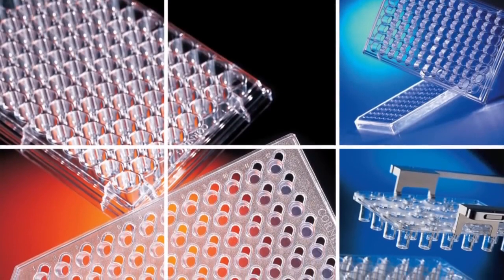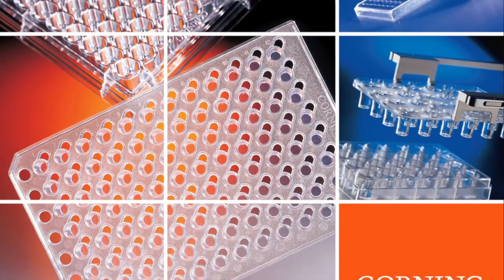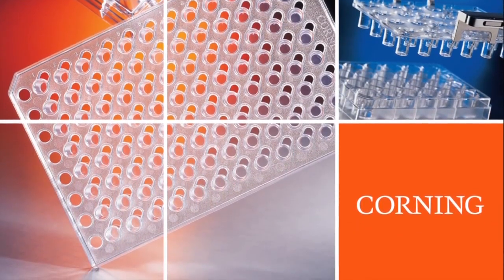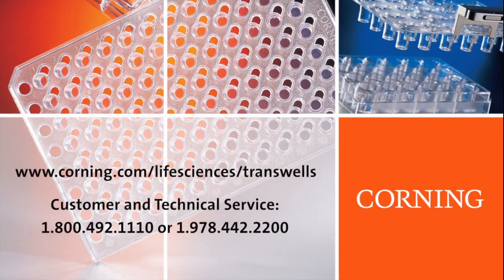Transwell cell culture inserts are convenient, sterile, easy-to-use permeable support devices for the study of a variety of cell-based assays. Designed to produce a cell culture environment that closely resembles the in vivo state, these versatile tools are the proven choice for your research. For more information, visit our website for detailed protocols, publications, and instructional videos.